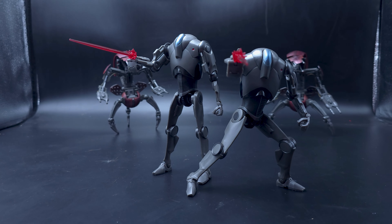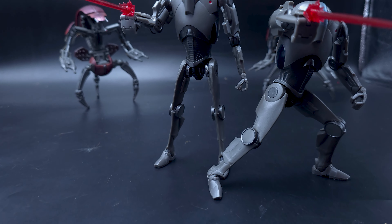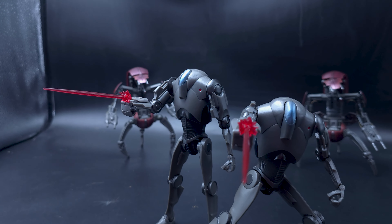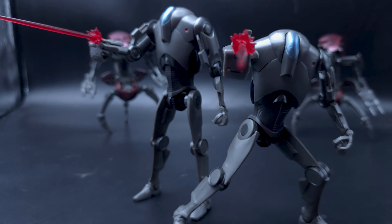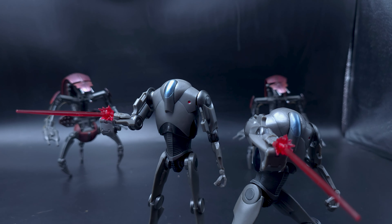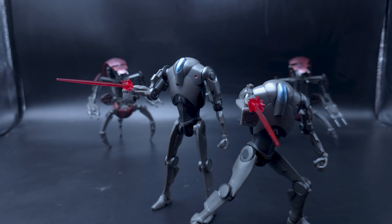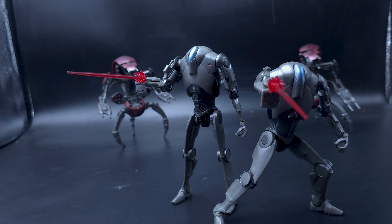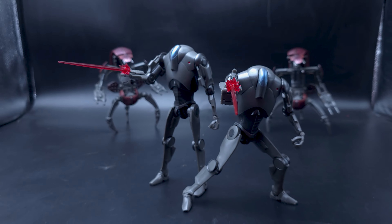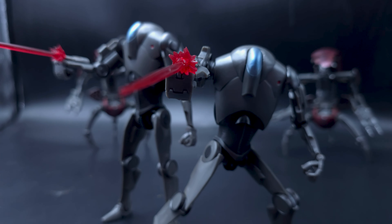Decent colouring, looks accurate to how they appear in the movies, stands pretty well, decent articulation. These are really good. Just like the destroyer droids I just took a look at, these are some of the best droids we have, and I'm glad they've improved a lot. Comparing these to some of the battle droids — especially the assassin droids or the magna guards that were garbage standing, even with a stand they cannot stand — these are a godsend. They're just so much better. I do think they are worth the price, comparing to other figures in the Black Series or similar 1:12 scale six-inch or seven-inch lines. Subscribe and comment below. Take care, have a nice day, I'll see you guys soon. Bye bye.